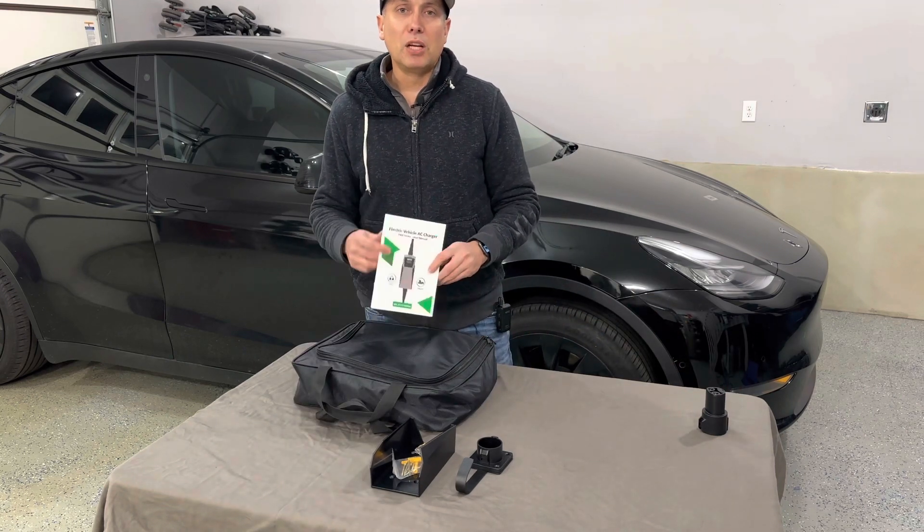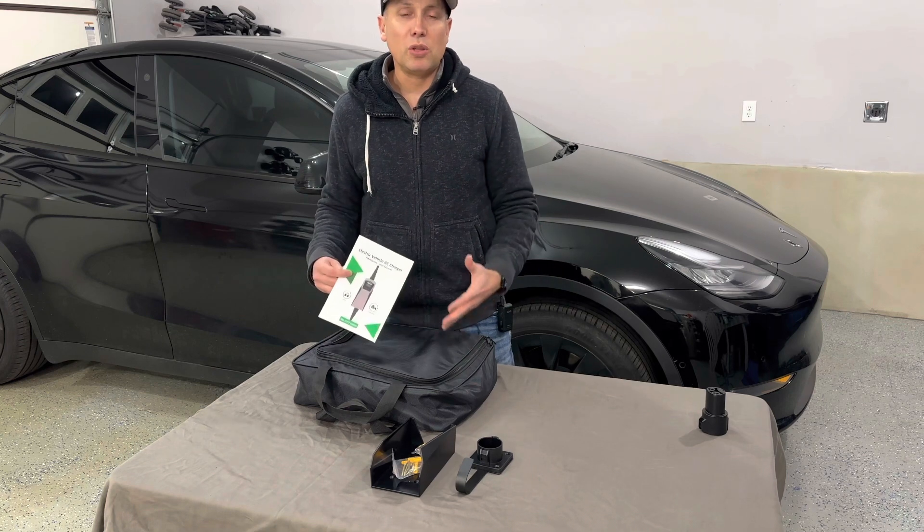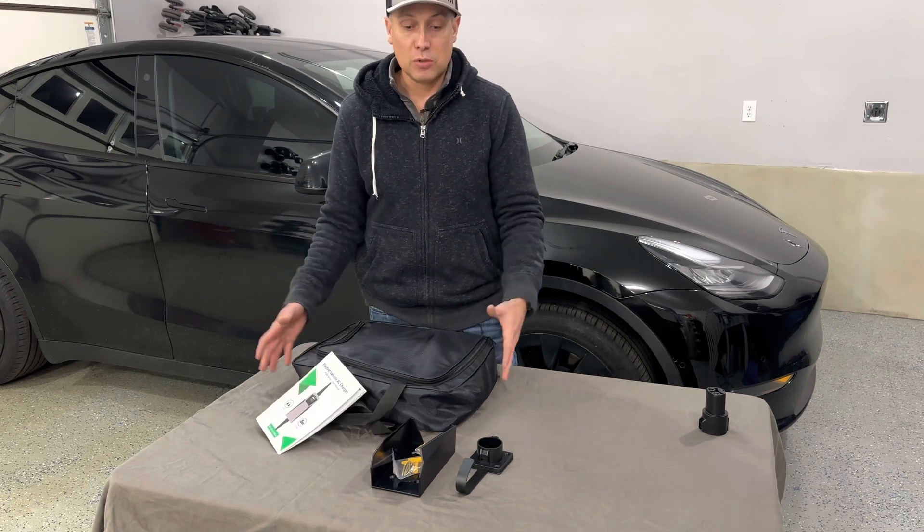So a big shout out to Mi Gear — they partnered with the channel on this video. We want to go through this and show you the features, how it works, how the charging works, and what's included in the package.